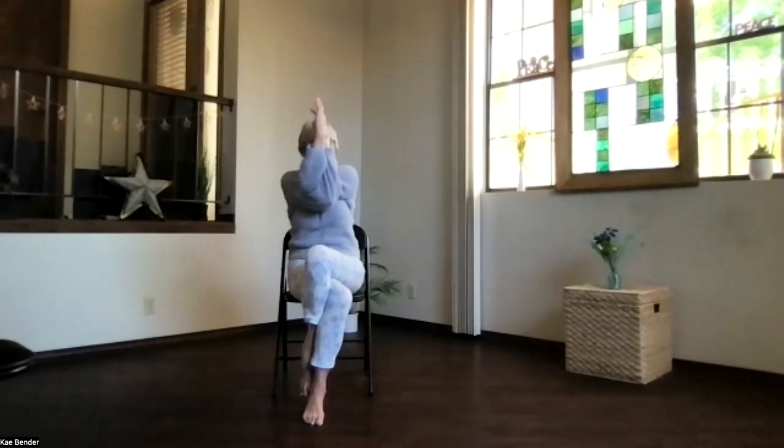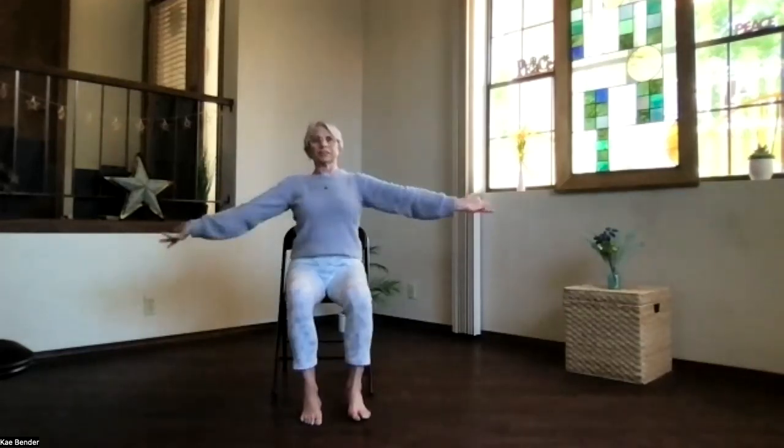Take a breath, let it relax, feel the shoulders, and fly your eagle away. Come back into your seated position.